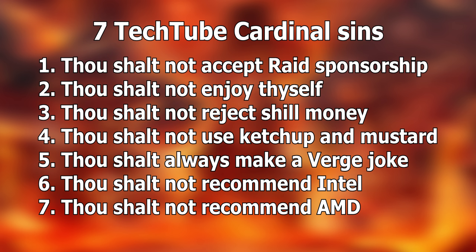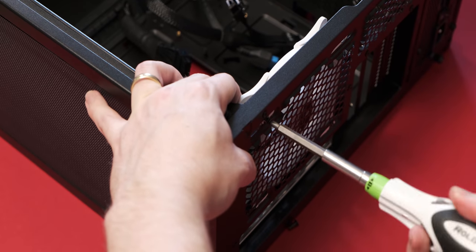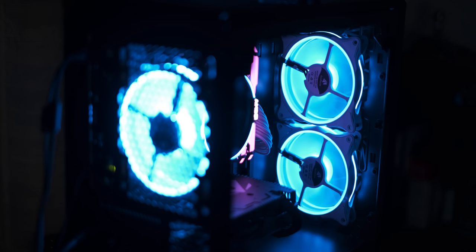Today I'm gonna break a cardinal sin of tech YouTube — I'm gonna have fun building a computer. There's no specific budget, I'm not trying to answer any question or even teach you anything. I just want to enjoy building a computer with some random parts I have lying around, including a Ryzen 5 1600 AF and some Asia Horse fans sent out by a Mr. Wallman.